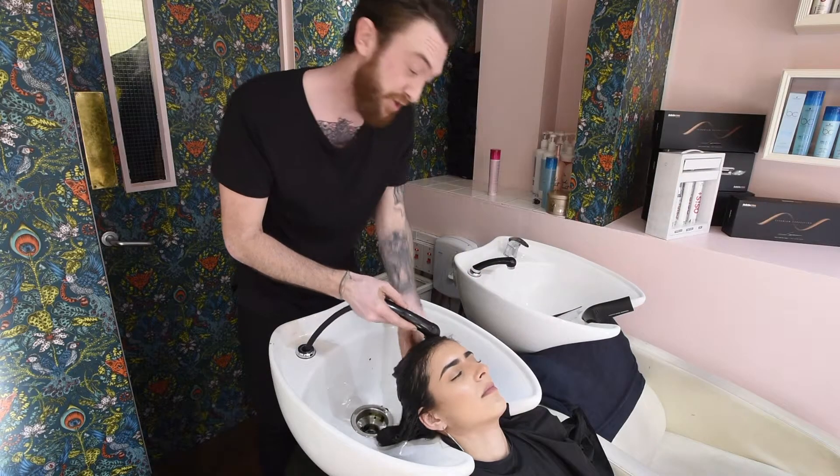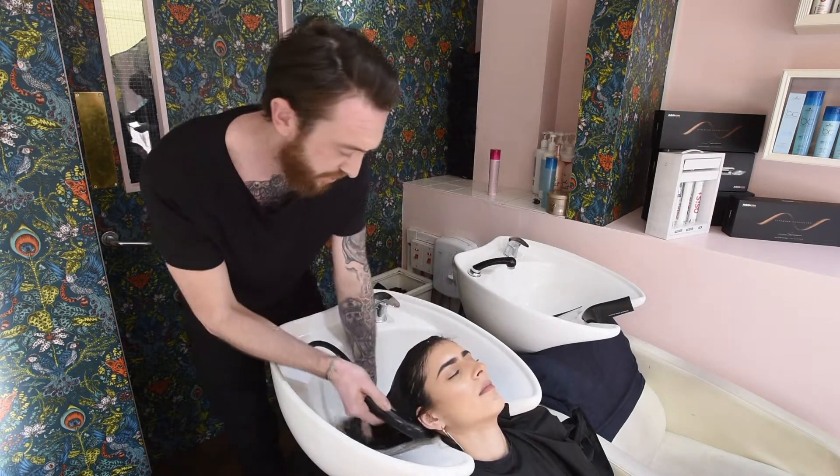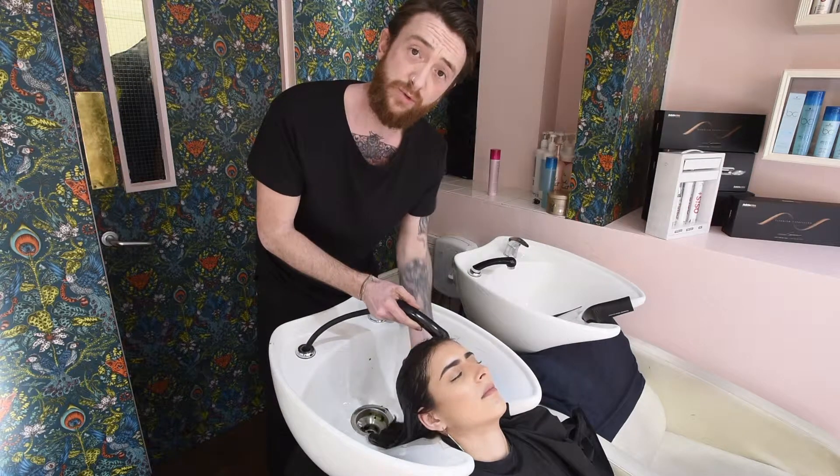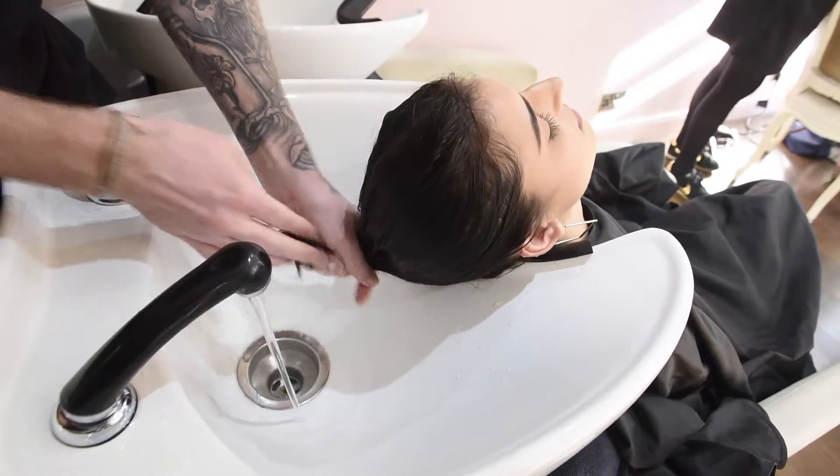We're now rinsing the chocolate shampoo within the Bonacure range. What this will do will help give you shine, enhance your colour because it has a small amount of colouring within it. But it will also give you that bounce and make that healthy shine.